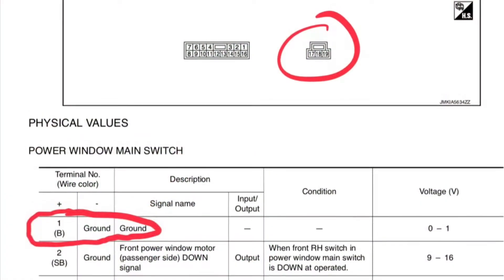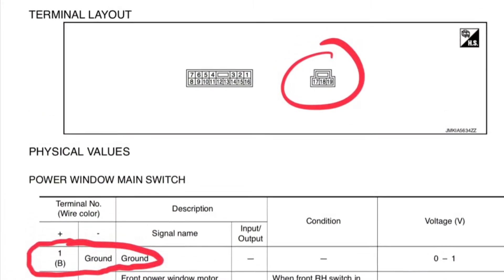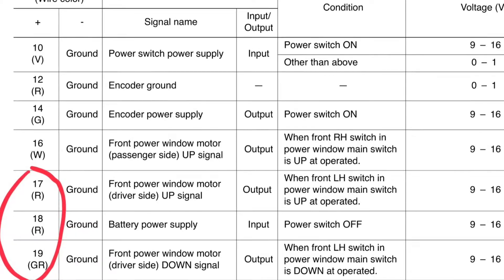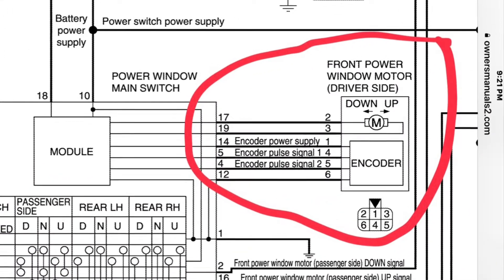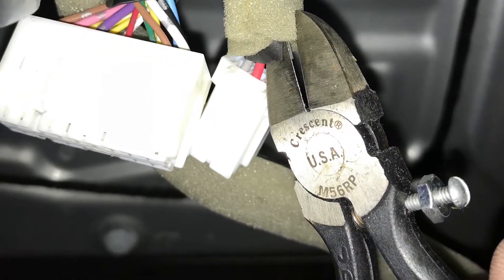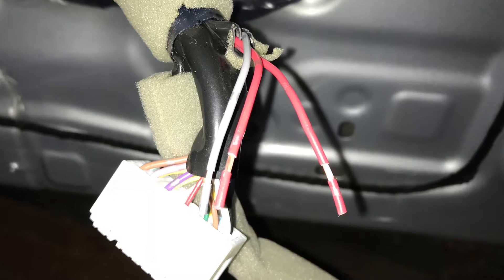The driver's side window actually only needs three wires to operate and a fourth one for ground, and I'll show you how I identified that. I did some investigation, analyzed the schematics, and created my own schematic — covered in the coming video. To test my theory, I peeled back the insulation, exposed, and cut the three-wire connector that feeds the driver's side window.